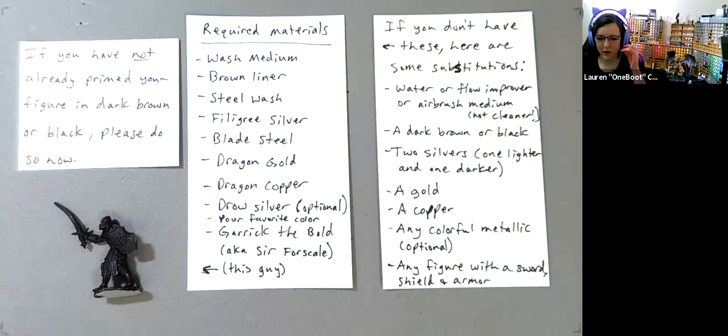Make sure you go and change your options in the chat from 'all panelists' to 'all panelists and attendees'.